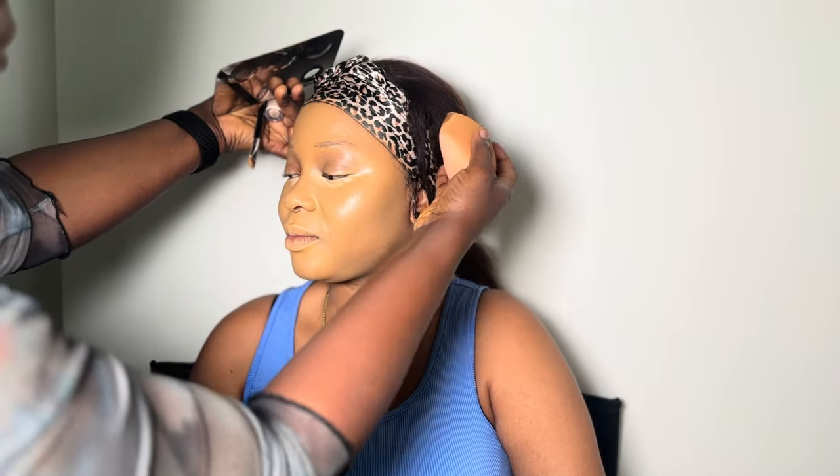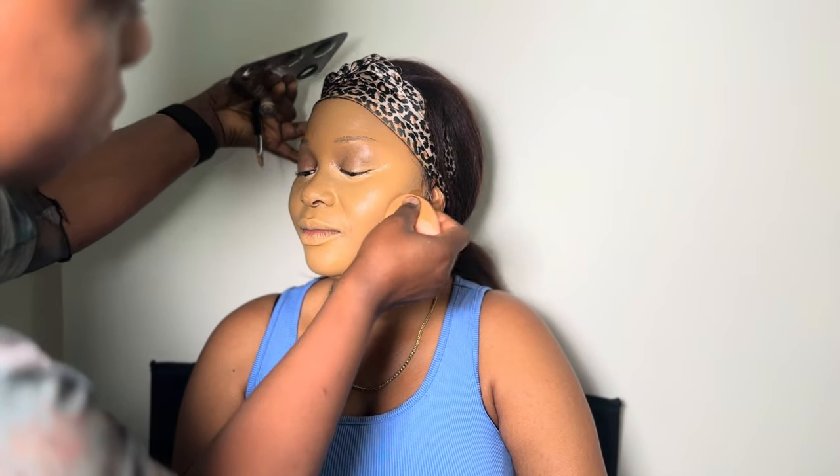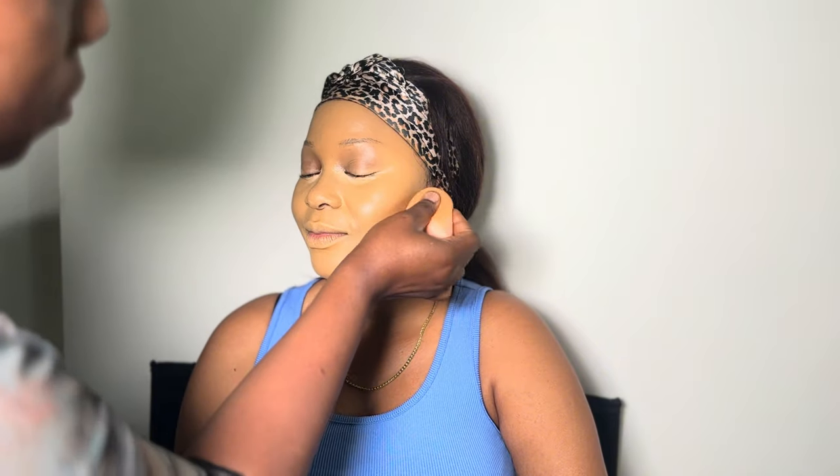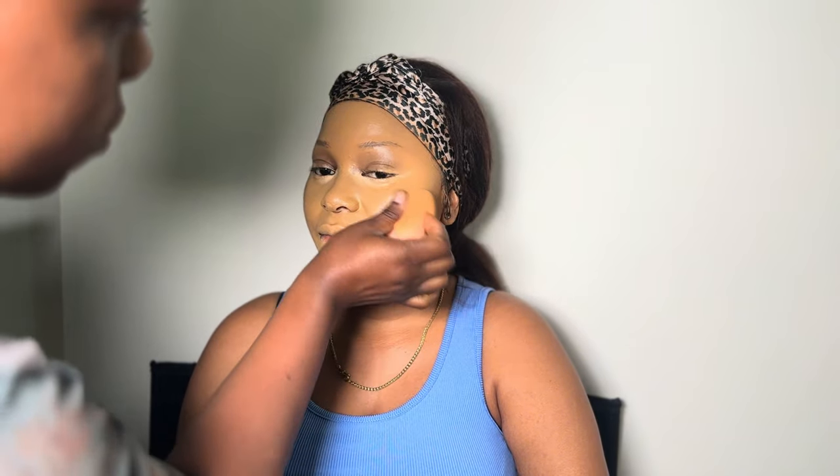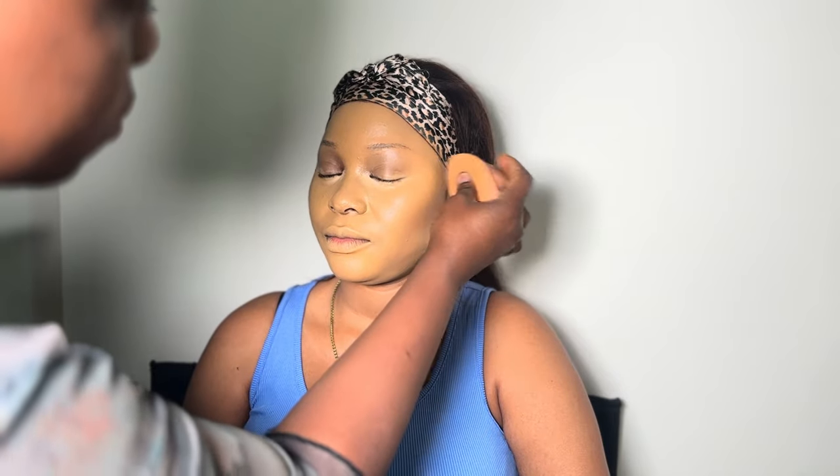The next step is to contour the face. For contouring, I use a concealer or foundation that is two shades darker — it helps give you the definition you want. Just keep watching and you'll see where to place your contour.